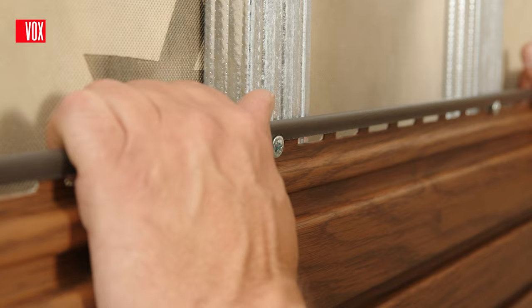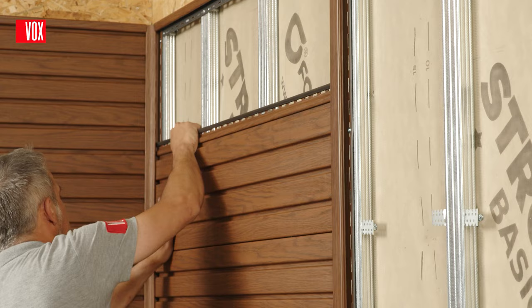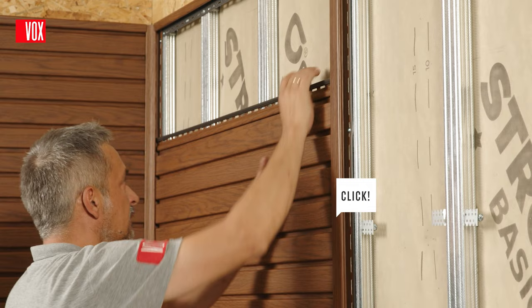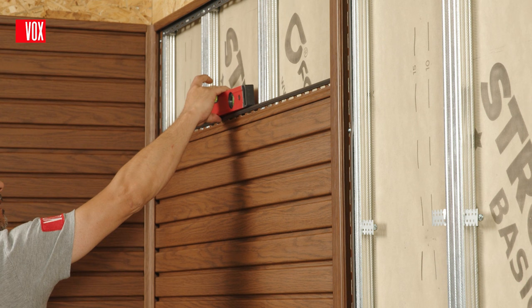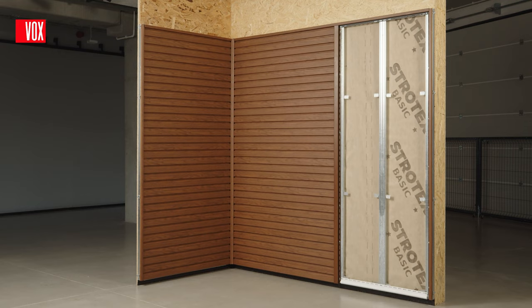Try to place the screws in the middle of the mounting hole and do not tighten them to allow the panel to move. The panel of the next layer slides into the preceding panel; the panel is correctly installed when you hear the distinctive click of the lock. Thanks to the click locks, once assembled, the panel is firmly in place and will not fall down. This allows you to reach freely for tools and install the panel without additional assistance. Each subsequent panel is installed in the same way.